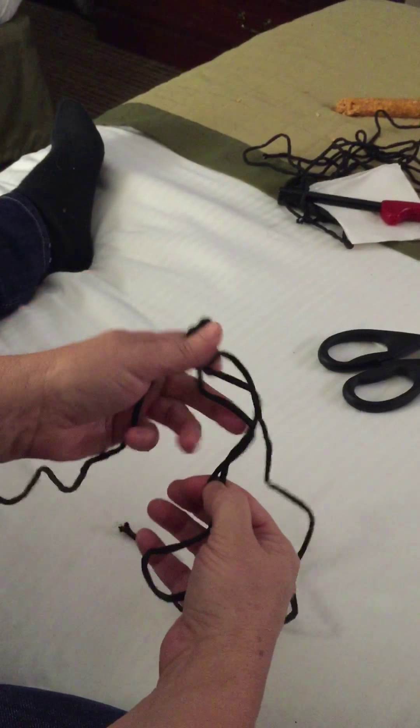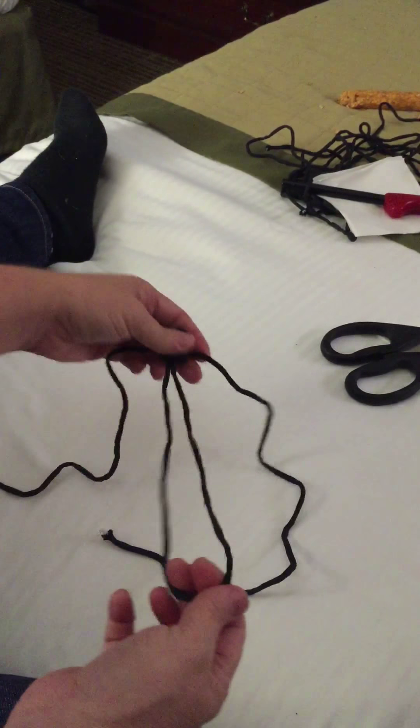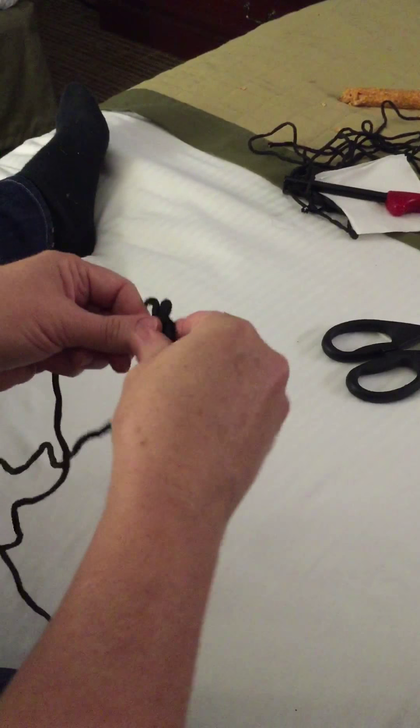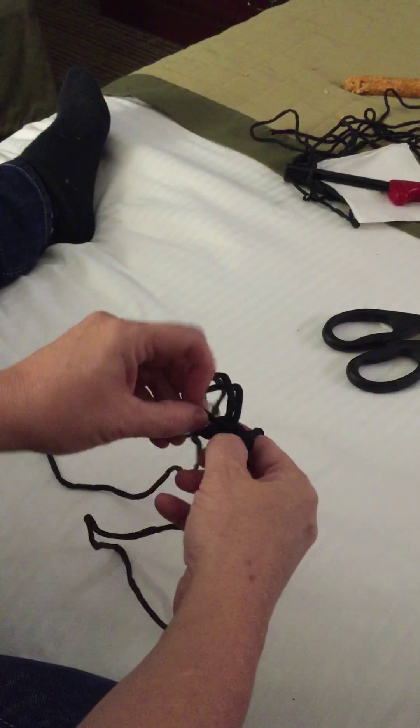When you have eight inches done, you should have four inches left up here to hook over the door. So when you get all the way down here, you turn it around, and then you start your cobra weave going back in this direction.